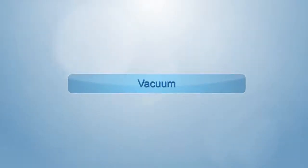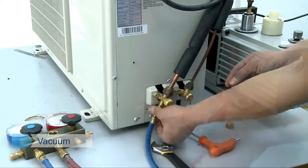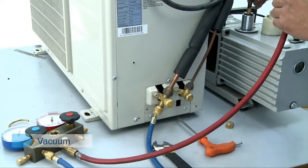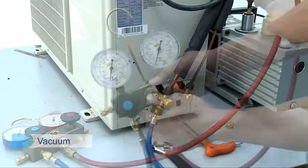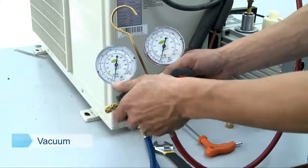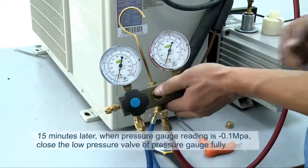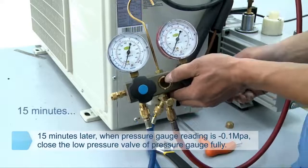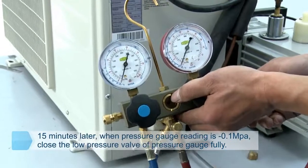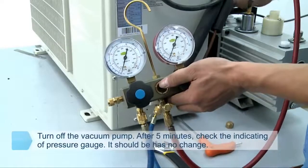Vacuum. Connection of vacuum pump: one end of the filler wire of the pressure gauge should be connected to the vent of the vacuum pump, and the other end connected to the filler mouth of the low pressure valve. Open the low pressure valve of the pressure gauge and keep the high pressure valve closed. After 15 minutes, when the pressure gauge reading is negative 0.1 MPa, close the low pressure valve of the pressure gauge fully and turn off the vacuum pump.